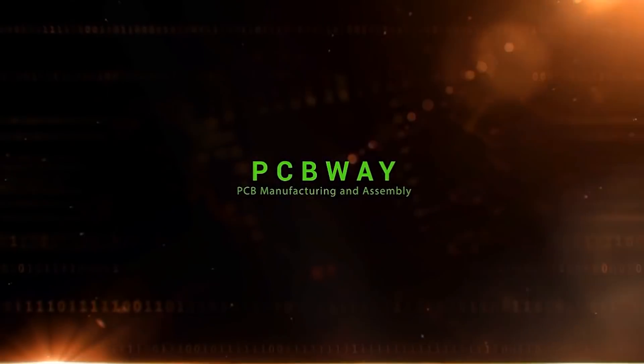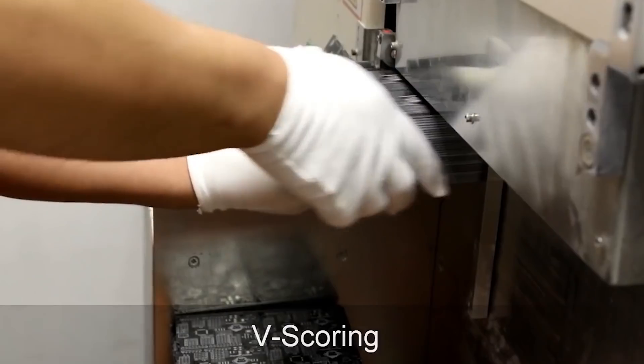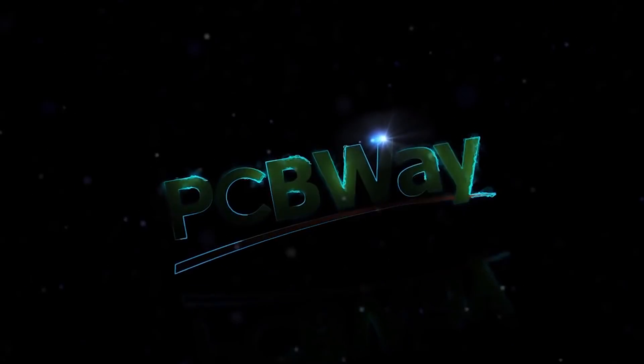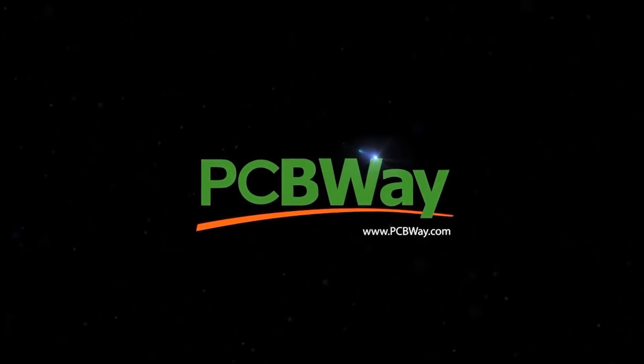A huge shout out to our sponsor PCB Way. If it wasn't for them enabling me to create such prototypes and fail miserably every once in a while without it affecting anything — because they're providing it free of charge for the open hardware projects I have, like the F7 flight controller and the F4 flight controller that I released — those are all awesomely sponsored by PCB Way. You should definitely check them out.